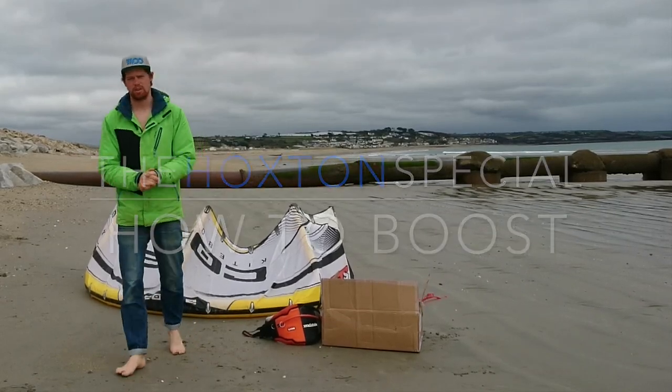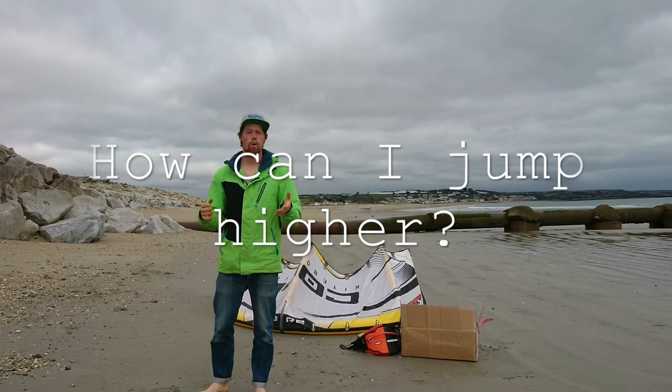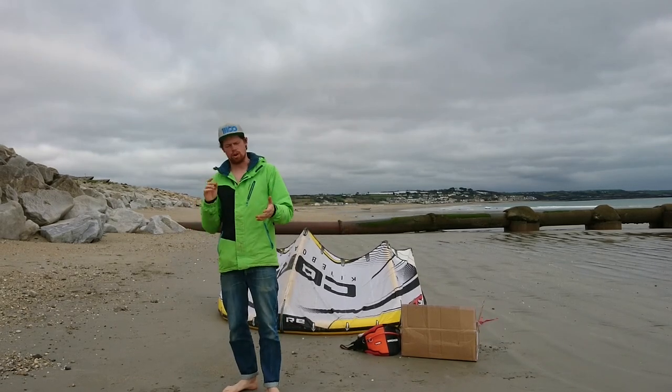Hi guys, it's Angus from the Hoxton Special Kite School. I've been inundated with emails asking me how can I jump higher. First things first, you've got to know about MBP, which is maximum boost potential.